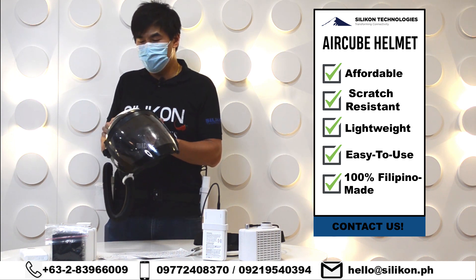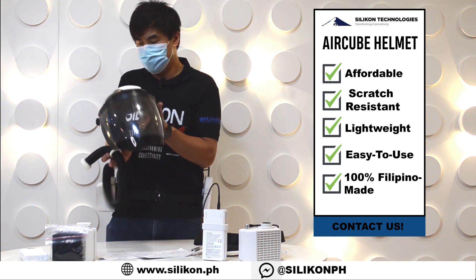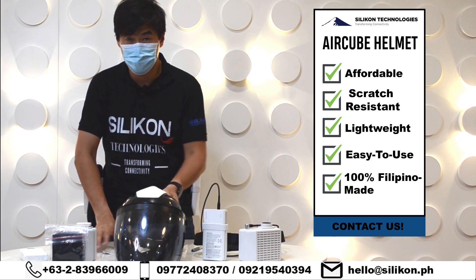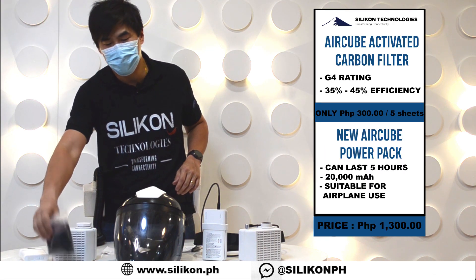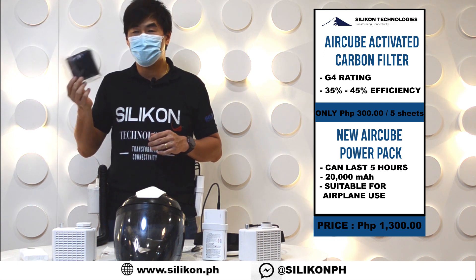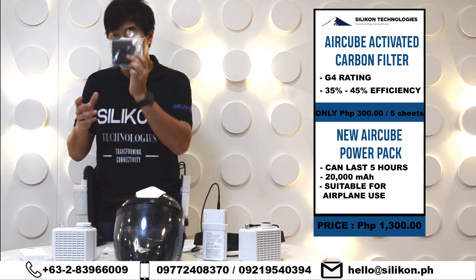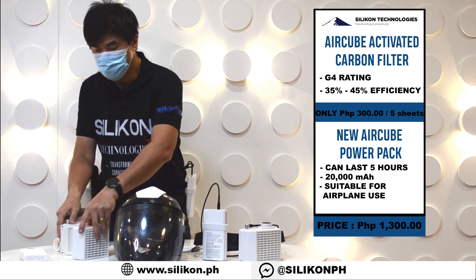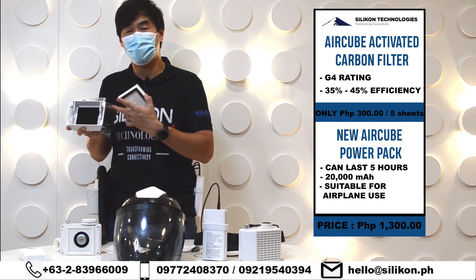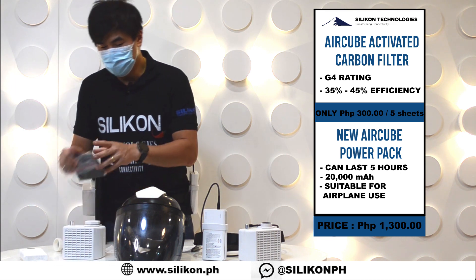In addition to the helmet, in early to mid-June we also announced a secondary filter to go with our HEPA filter. Certain doctors want to use a carbon filter to filter out gases and fumes. What we have now is a pack of five activated carbon filters. This activated carbon filter has a G4 rating with 35 to 45 percent efficiency, made from organic coconut shells. To connect it to your Air Cube, you simply insert the activated carbon filter between the grill and the HEPA filter — very easy to use.